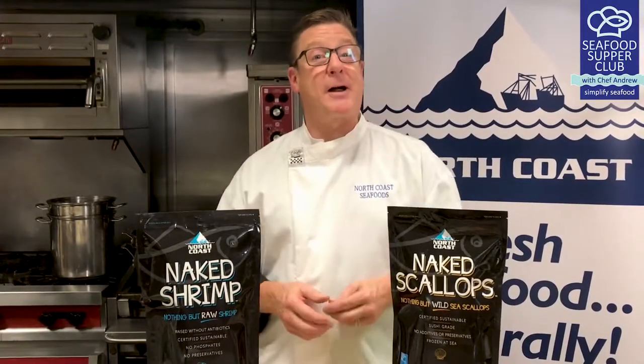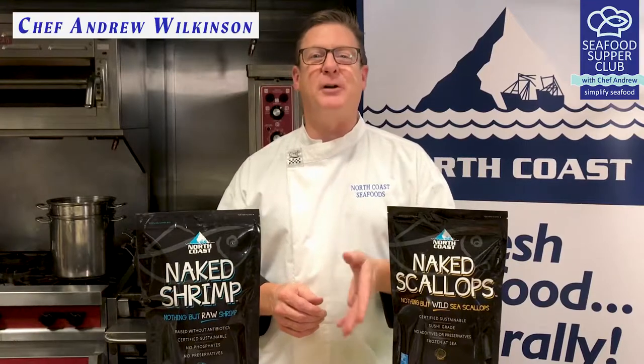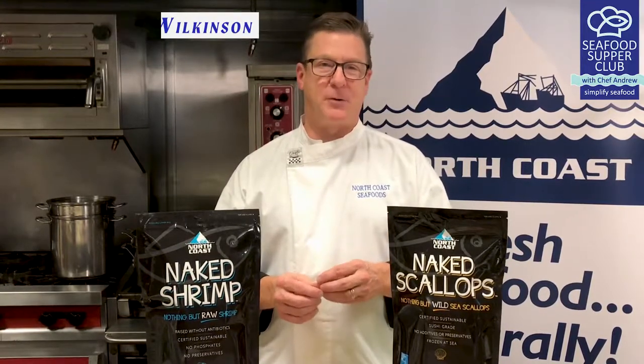Hey everyone, welcome back all you one-star chefs to the Seafood Supper Club. I'm Andrew Wilkinson, Chef Director of Research and Development here at North Coast Seafoods.